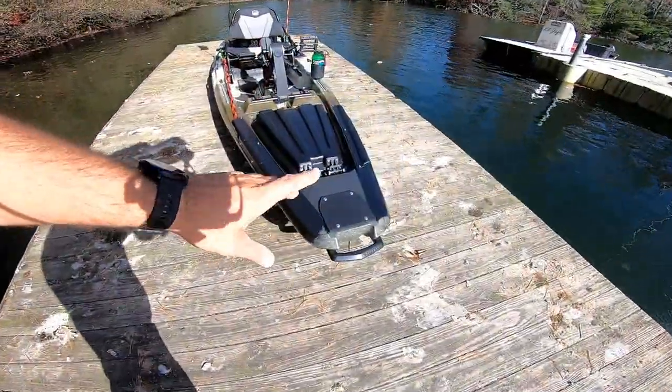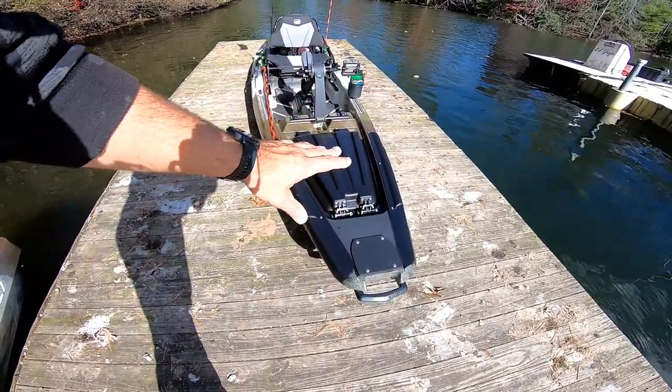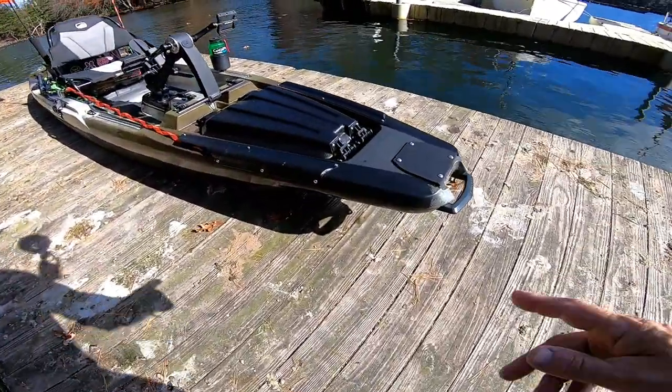There is a little bit of wind blowing out here. So if you hear some wind noise, I'm sorry — I do have a dead cat on, but you know how these things go. I will try to talk clearly enough where you guys can hear it.